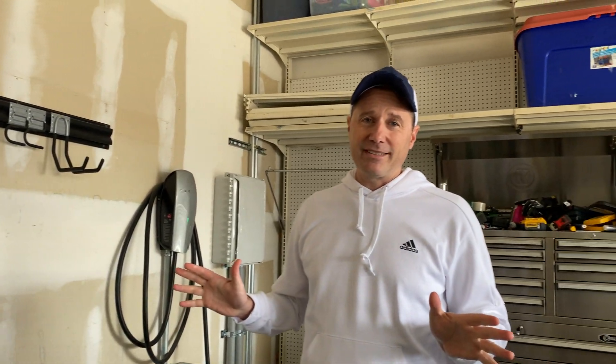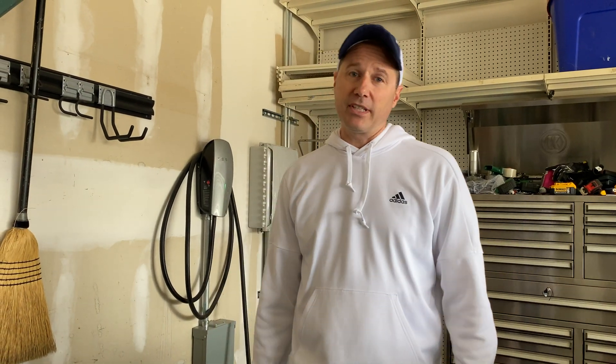I should probably start this out by saying I'm not an electrician and I don't play one on TV. Read the instructions on these things and get an electrician to help you. That's what I did. But I will tell you about my experiences because I learned a lot along the way.